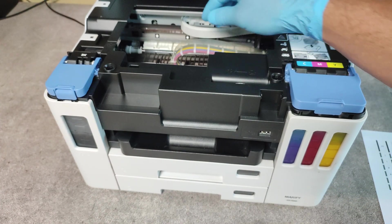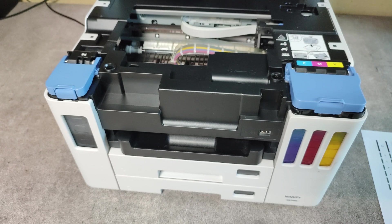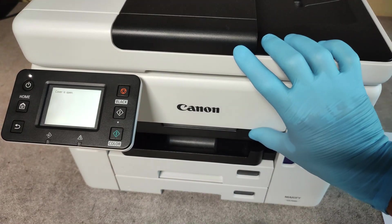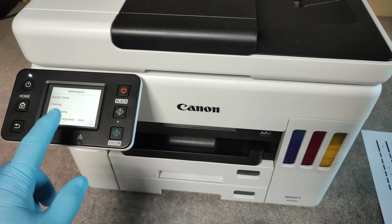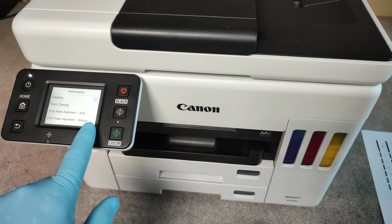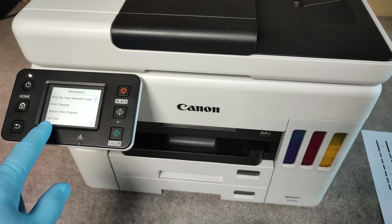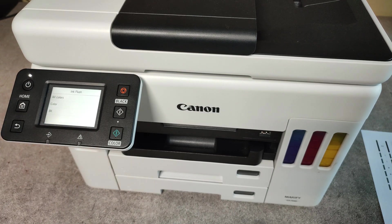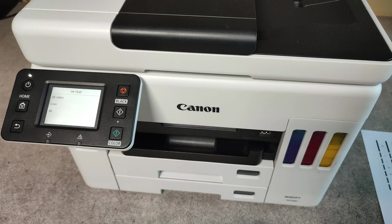If you see that there is no ink in the tubes and the printer, it's easy to run an ink flushing. In the maintenance menu, go with the arrow down and here we have the ink flush menu. Press it and you have to select which ink colors to flush — black or all colors. Choose one and the ink flushing will start.